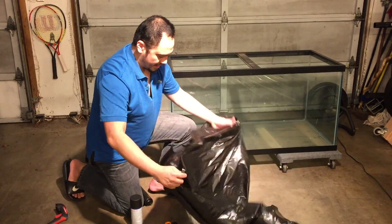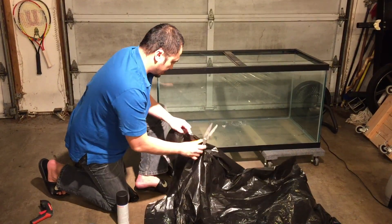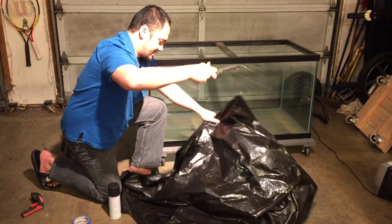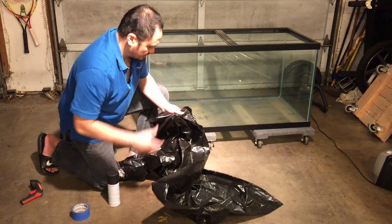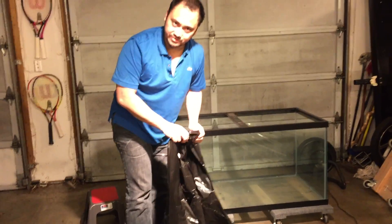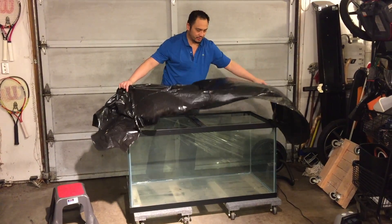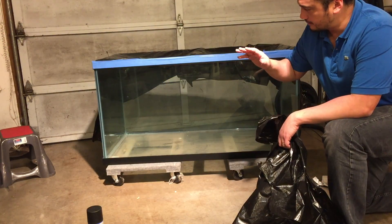I'm going to take one of these trash bags, open it up, then we're going to cut on the sides with the crease, all the way down to the end. Do the same thing on the other side, so you have a nice large surface area with which to cover the sides of the tank that you don't want to get paint on. I'm going to start masking this, and when you check back in with me it will be all taped up and ready to paint.